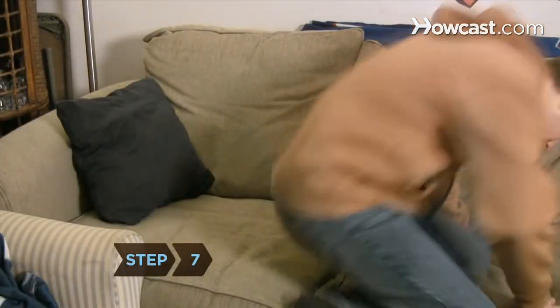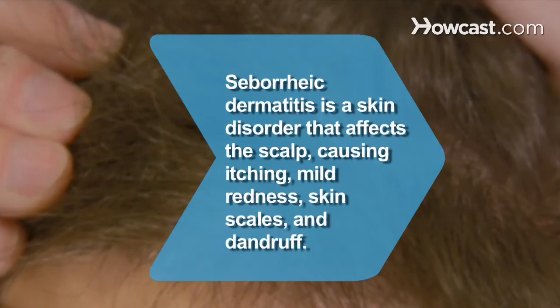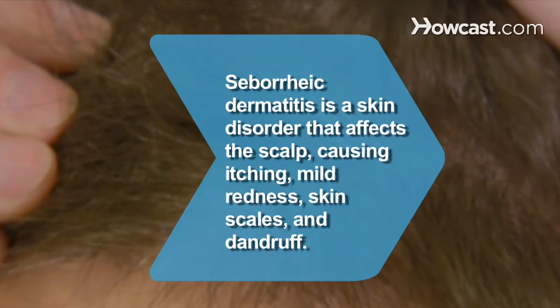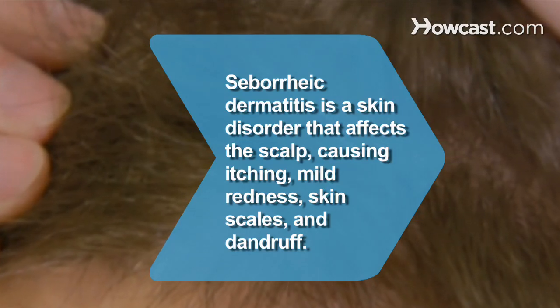Step 7. Relax and be patient. Stress can trigger dandruff or worsen existing symptoms. Did you know? Seborrheic dermatitis is a skin disorder that affects the scalp, causing itching, mild redness, skin scales, and dandruff.